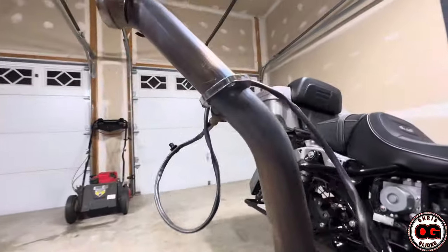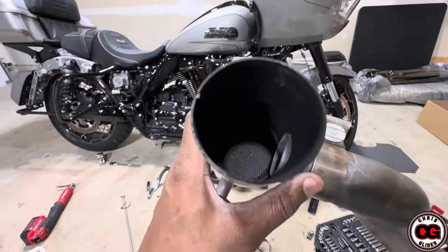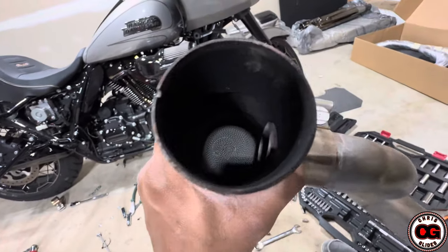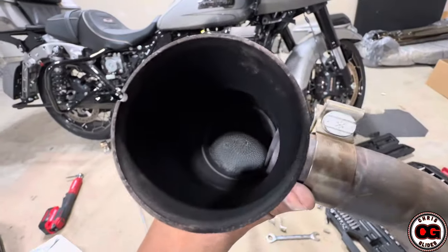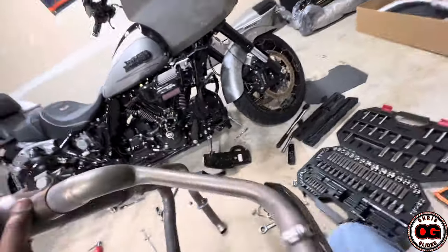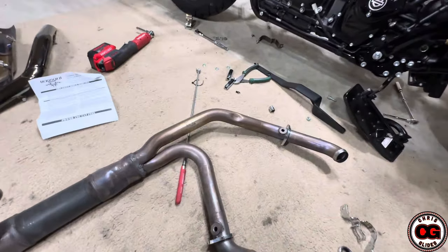We are all set. I'm just going to switch out these sensors onto the new system and then keep going. For you curious guys who want to know what it looks like in there — it looks like a little cardboard honeycomb, so to speak. Can you see that? That is killing your sound but keeping the atmosphere a little bit cleaner by using that type of filter inside of there. That's your catalytic converter. I removed the O2 sensors — they're sitting right there. Now I just got to remove these other parts and I'll be right back.